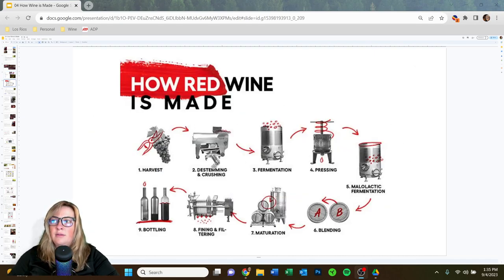Here's a picture to make it easier to visualize. We harvest the fruit, it gets crushed and de-stemmed — the fruit goes into the hopper, the stems come out the back, and the freshly crushed grapes with skins and seeds get pumped into a tank where fermentation occurs and the wine gets its color. After fermentation, we press to remove the skins, the liquid goes into a tank or barrels for second fermentation, then blending, aging, fining, filtering, and bottling.